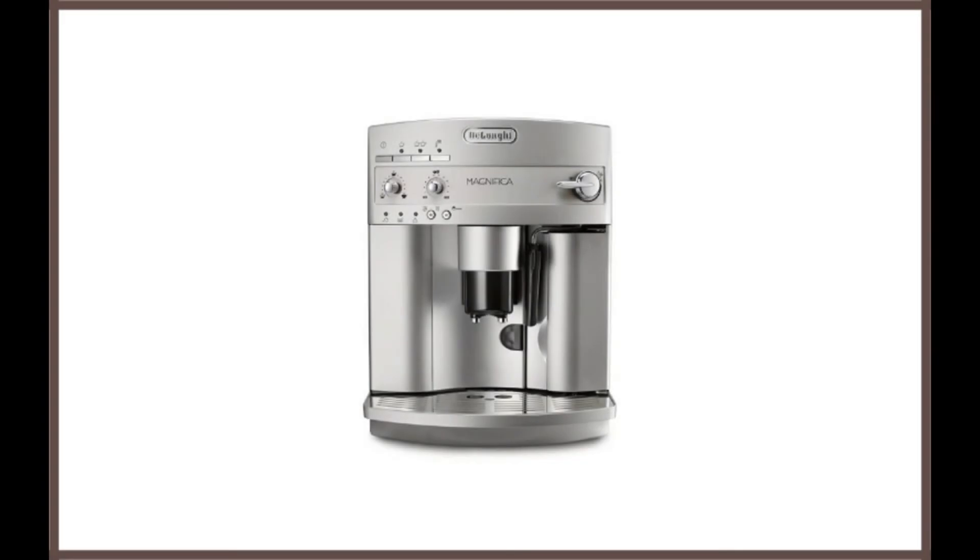DeLonghi ESAM 3300 Magnifica Super Automatic Espresso Coffee Machine. As its name suggests, the ESAM 3300 is magnificent — undoubtedly the best DeLonghi coffee machine with grinder.